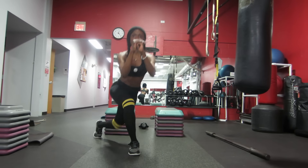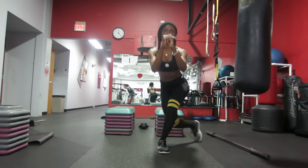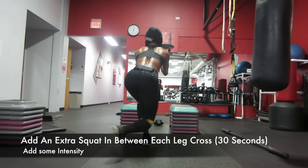So we're going to start out with the reverse lunge crossover, or the crossover reverse lunge. Take a 30-second break, and then we're going to start back again. Another 30-second circuit.